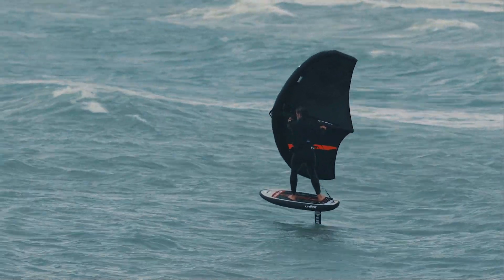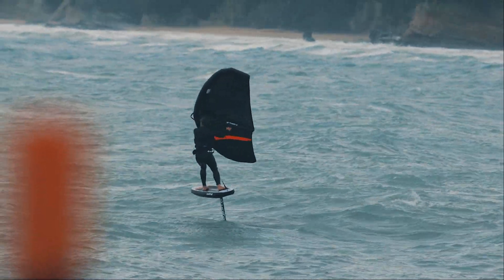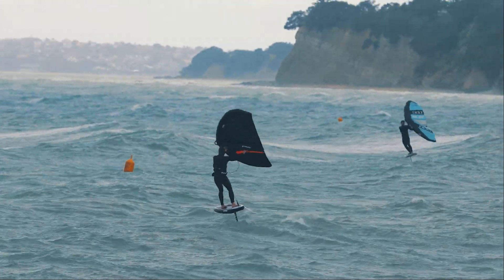The question is, can you keep up with it? And who is the Hyper 2 aimed at? If you want to go faster, pump and glide further, then this is the go-to — whether that's winging, downwinding, or prone surfing.